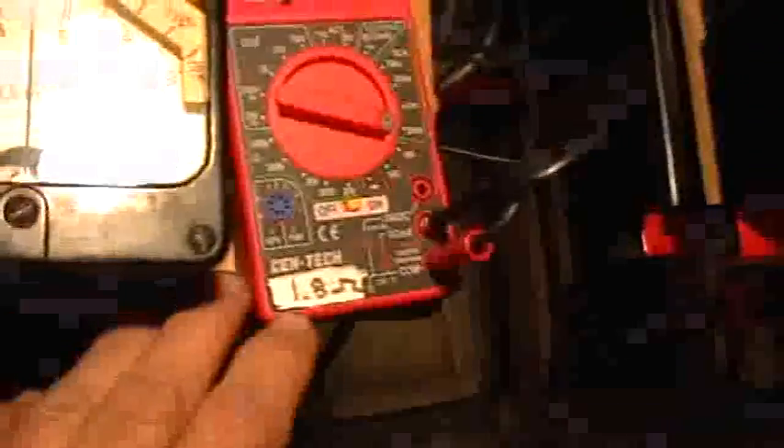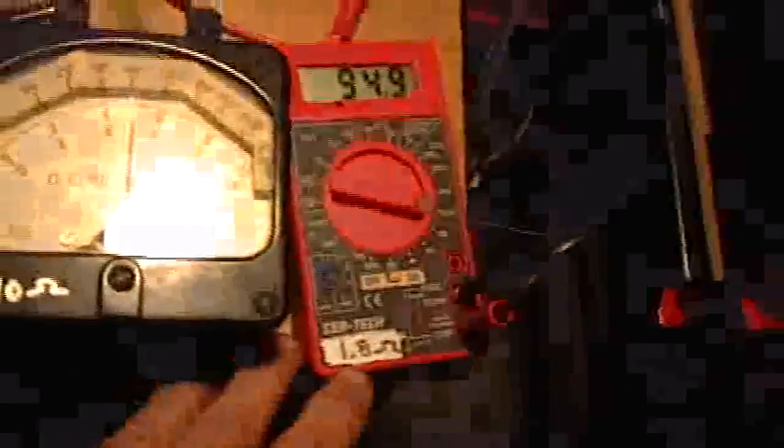It turns out that the DC milliammeter has a 10 ohm internal resistance, and the Centex in ammeter mode has a 1.8 ohm resistance.